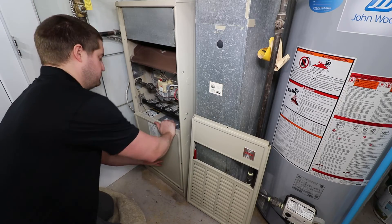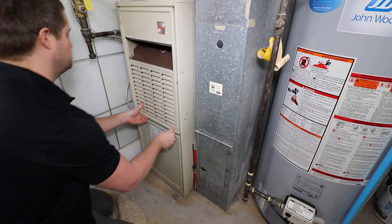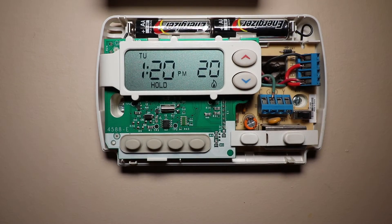Reinstall the panels and turn the power back on to the furnace. The final and most overlooked task is checking and replacing the thermostat batteries, if applicable.